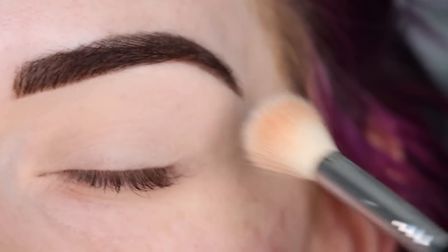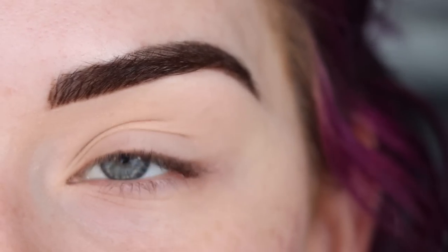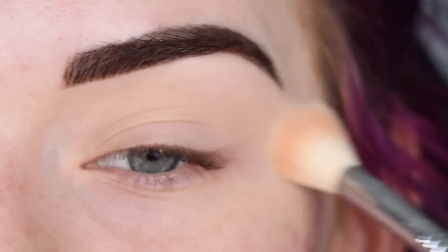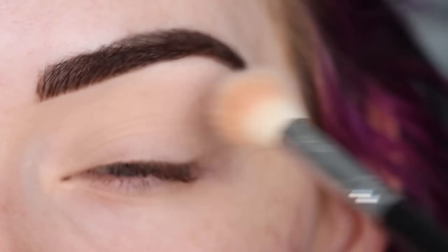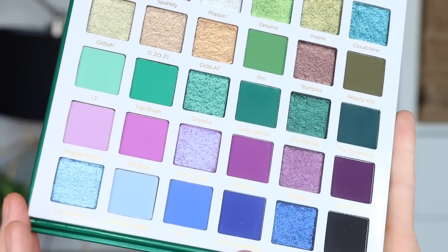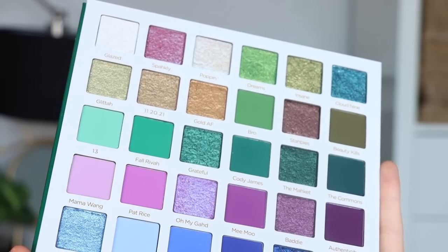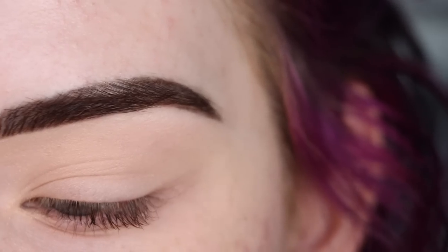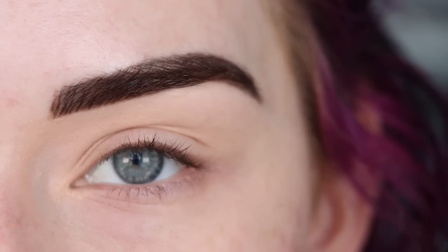I'm so excited to dig into this palette today. Whenever I use a palette for the first time, I just use whatever shades are speaking to me, so I get to have fun and do whatever I want. Here is what the palette looks like — I am a sucker for purple and green eyeshadow, so when I saw this palette came out I was like, I need this right away. I'm just going to dig in and have fun, so here we go.